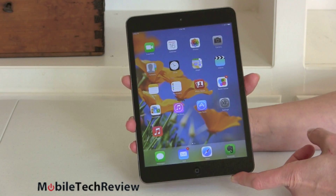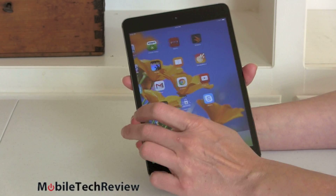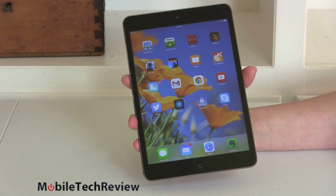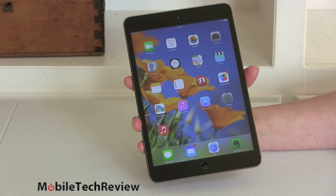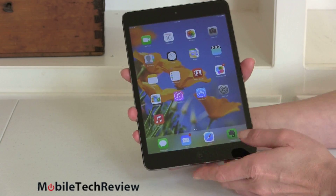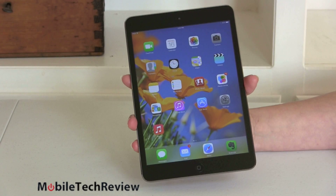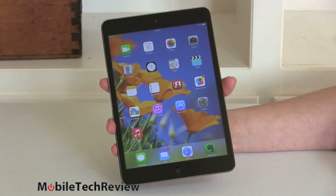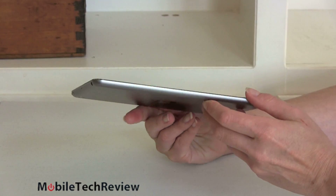Back to our Retina model — it's running iOS 7.0.3 out of the box with an update pushed to 7.0.4, so the new flat UI is here, nothing surprising. It's available with your choice of 16, 32, or 64 gigs of storage. The base model at $399 gets you 16 gigs, and as ever with an iPad, that storage is not expandable — there's no card slot anywhere.